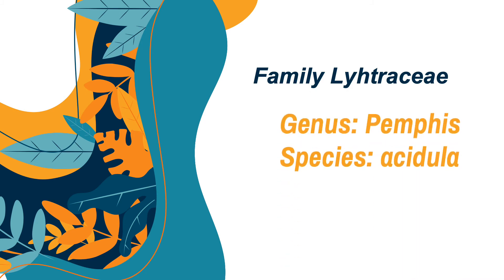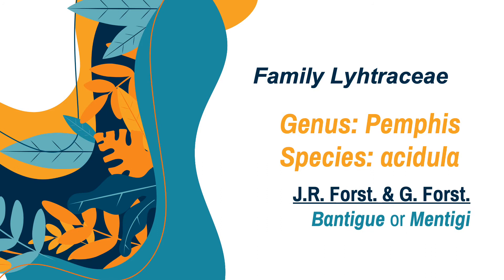The second species of mangroves comes from the family Lythraceae. Its genus is Pemphis and the species is acidula. It was discovered by J.R. Forster and G. Forster. In vernacular, it is known as Bantigi or Mintigi.